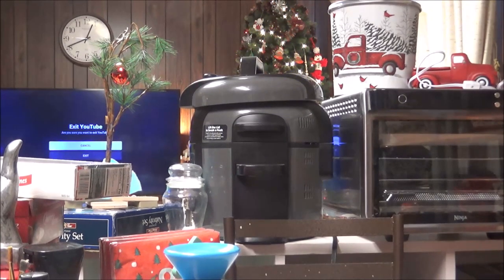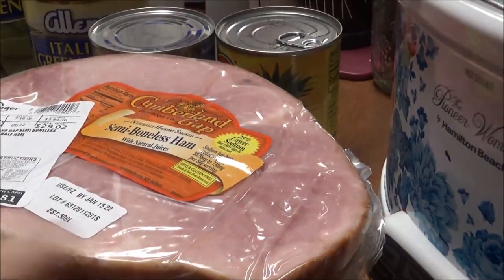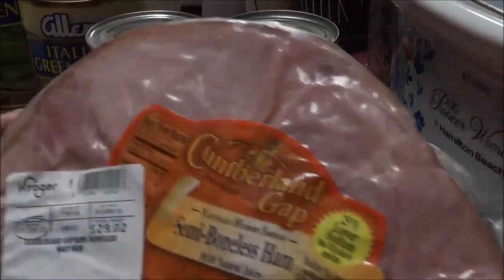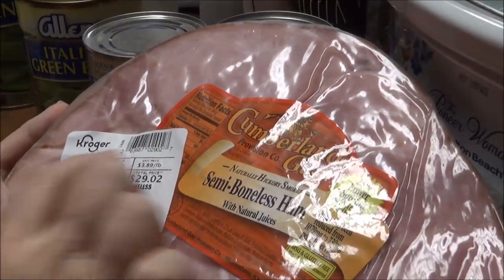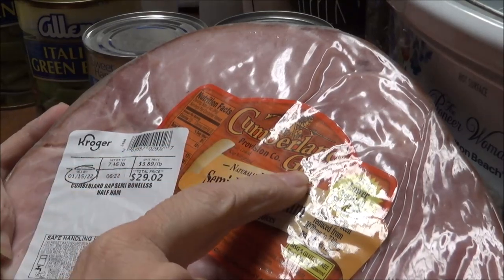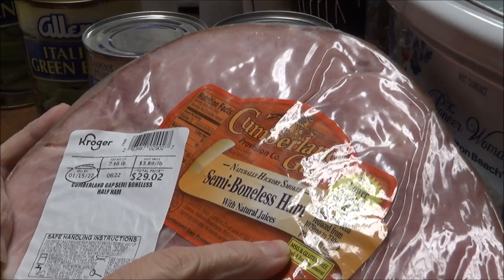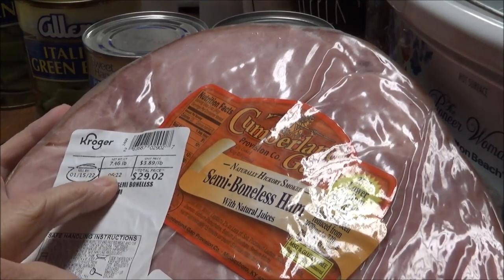Good morning, this is Debbie with your Creeping Channel. Today I am going to show you how to make a ham in the crock pot. I have got a Cumberland Gap — this is a ham from Kroger — a Cumberland Gap semi-boneless ham with natural juices. It's a 7.5 pound ham.